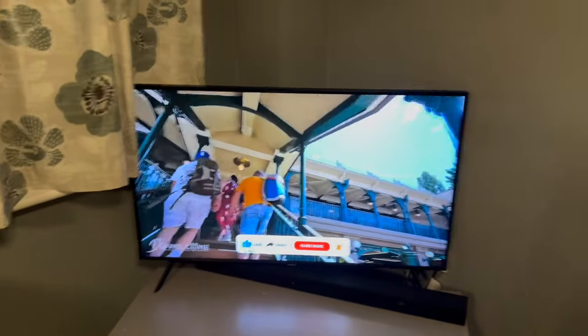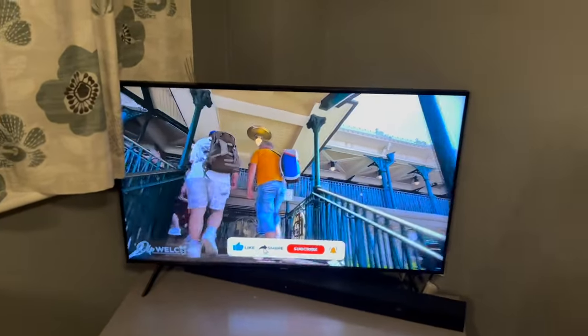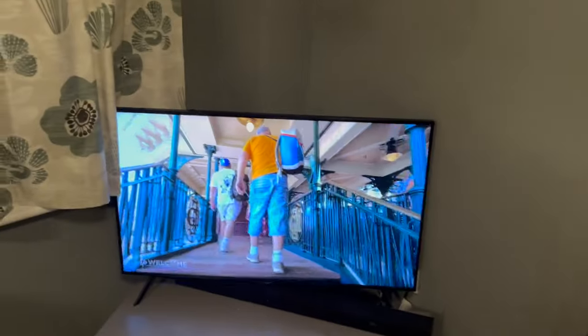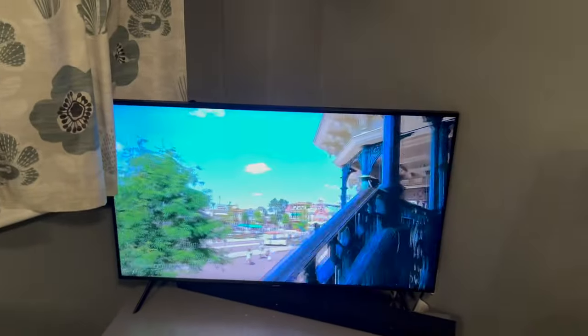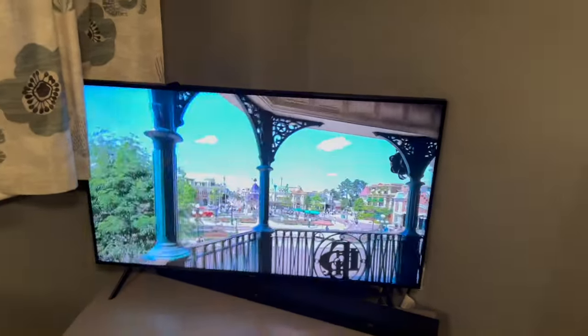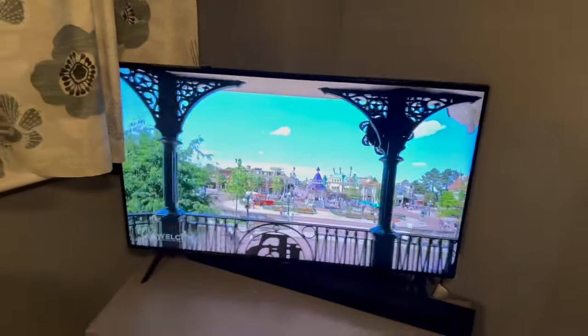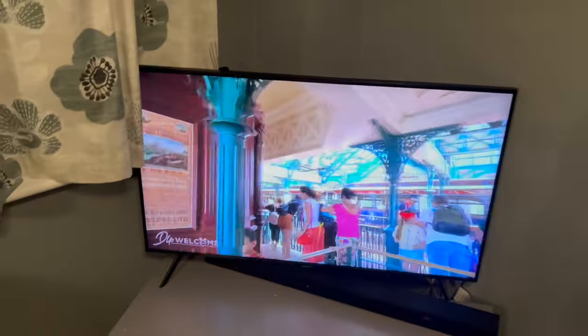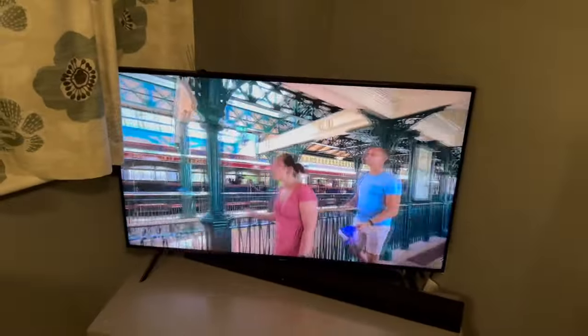Does anyone else do walkabouts of their favourite places? Let's just pretend I'm in Disneyland Paris. This is my point of view right now and I love it. Summer, Disneyland Paris — not too busy. We're going on the railroad, it's going to be the best time. I've got Archie sleeping and I'm walking along.